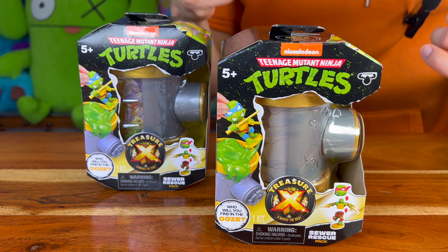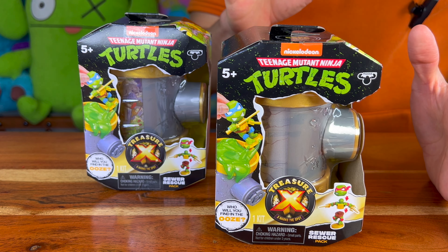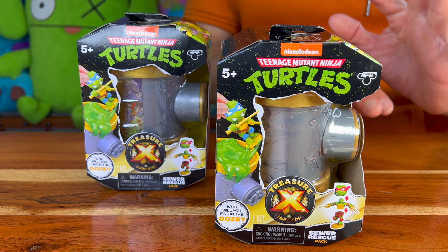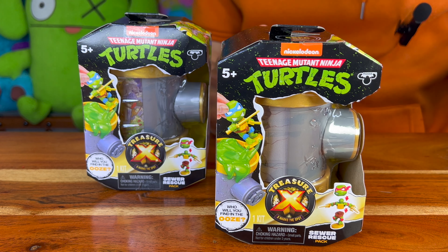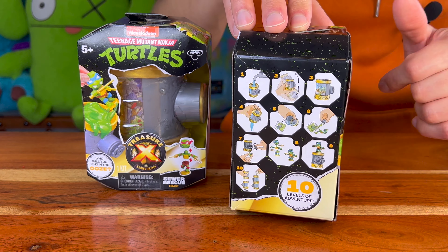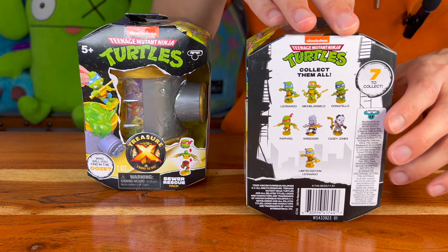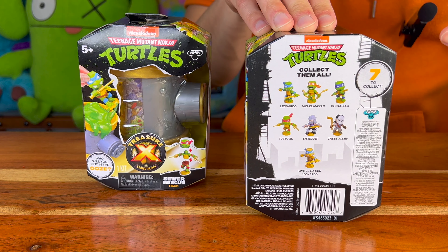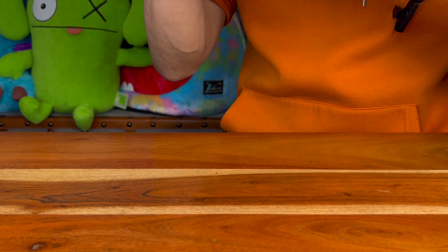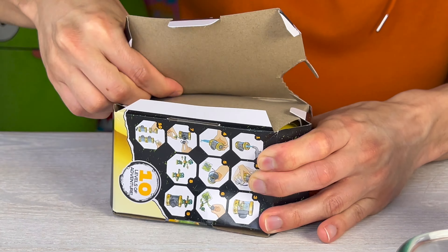So let's talk about what we got here. We got these Nickelodeon Teenage Mutant Ninja Turtles Treasure X toys that Moose Toys sent us. We are stoked because they're brand new, coming out soon at a store near you. Here are a couple of the directions — we'll get to that in a bit. On the back there are so many different figures to collect. Let's see which two we get today!